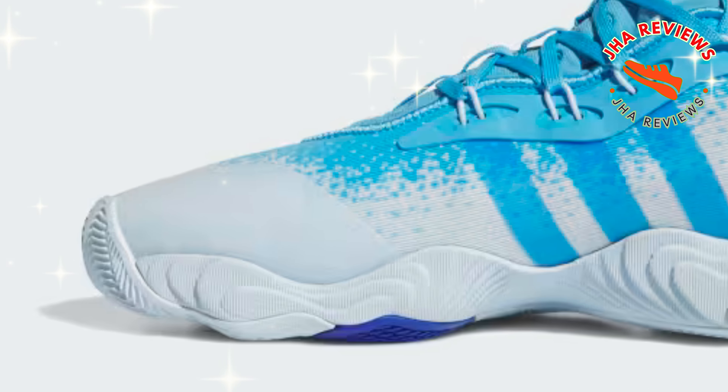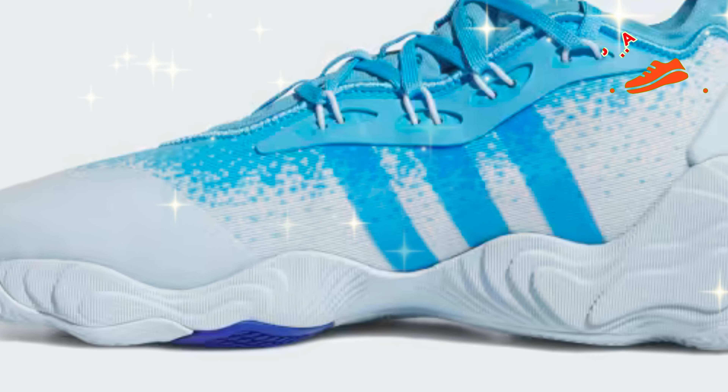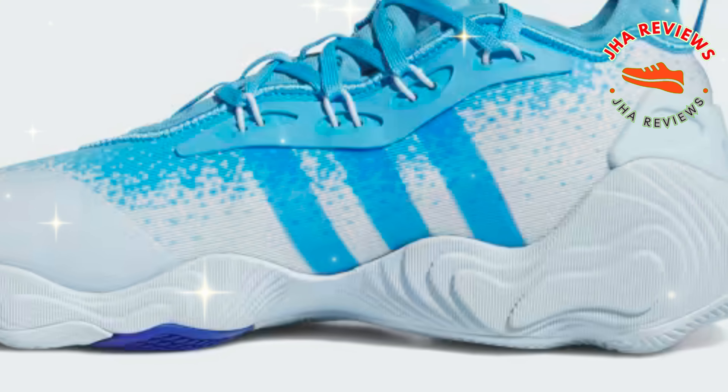The Trey Young 3 shoes are all about speed and agility, crafted for explosive moves on the court. The standout feature is the light strike cushioning, which keeps the shoe lightweight while offering superior responsiveness. This helps Trey's dynamic play style, giving you that extra burst when you need it most. The semi-laceless design provides a locked-in feel without the hassle, allowing for seamless movement.